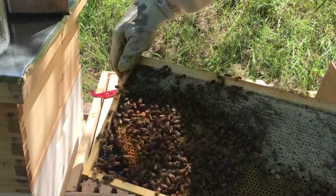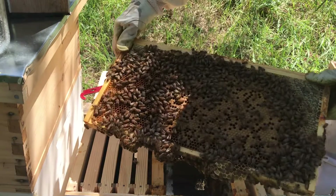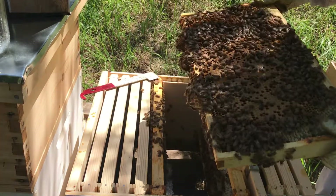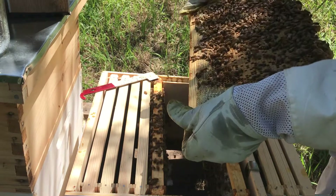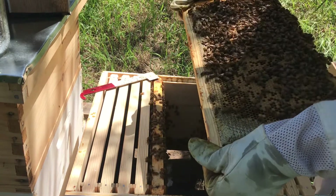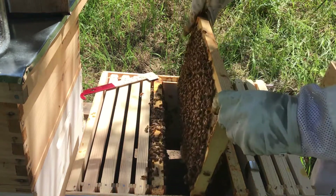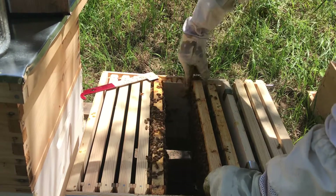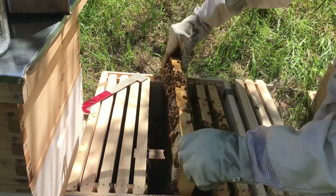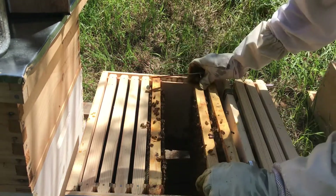This frame has some brood and some eggs on it. This one has a lot of brood on it — that is good to see. I don't see the queen on this frame. She very well could be on this frame and I just have terrible eyesight, but I don't know. Once again, I'm not seeing the queen, so I'm just going to call it and move on.